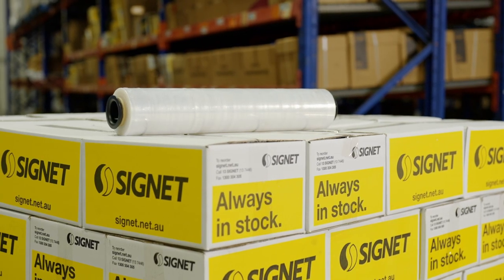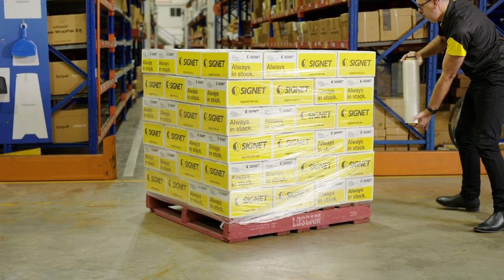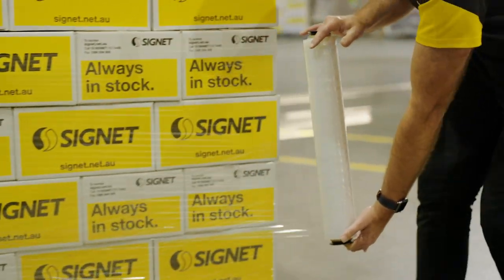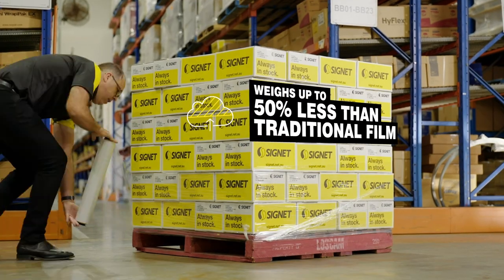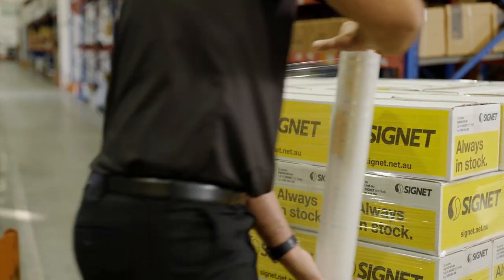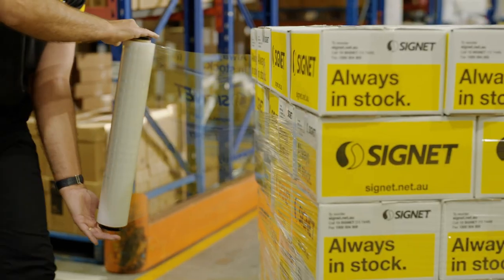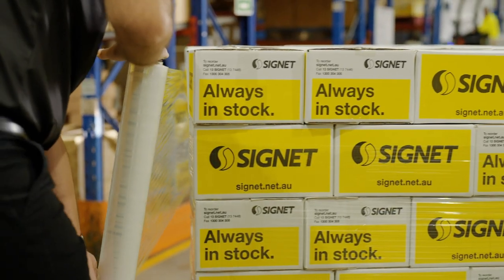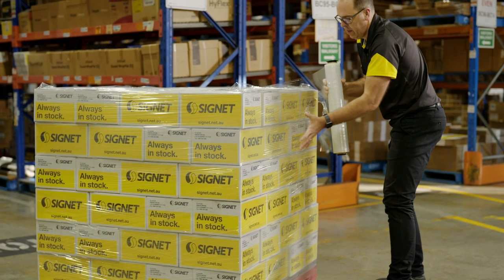Signet's ultimate hand film is a low elongation conventional hand film designed to reduce operator effort to get the most out of the film compared to most traditional hand films. Ultimate hand film can weigh up to 50% less in total roll weight while still providing sufficient meters on the roll. This means that from an OH&S perspective, there is less weight being handled by the operator, therefore potentially reducing workplace injuries.